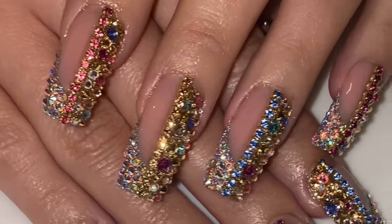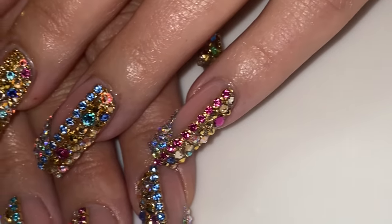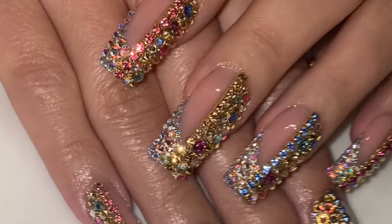There's so much footage of just these nails blinging in this video — just be warned, it's a 42-minute video, and in like 40 minutes it's just showing you how blingy they are.